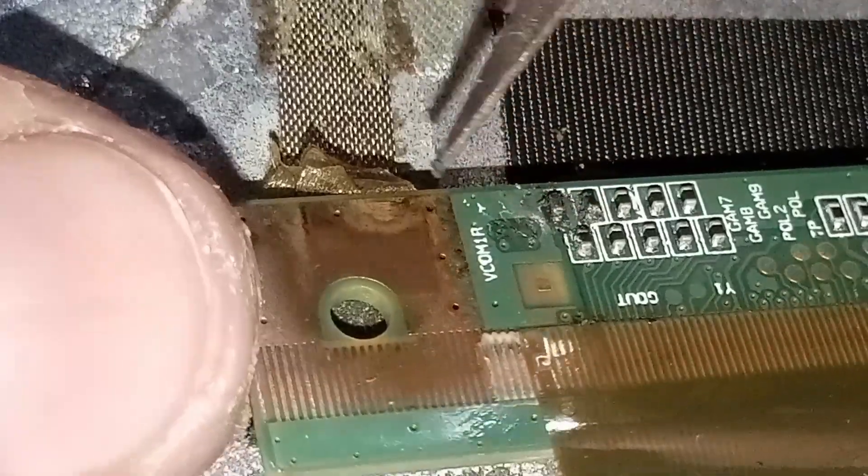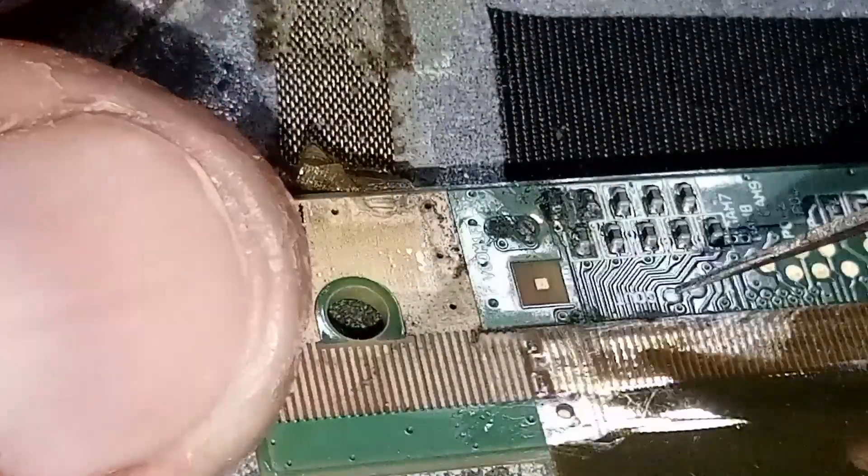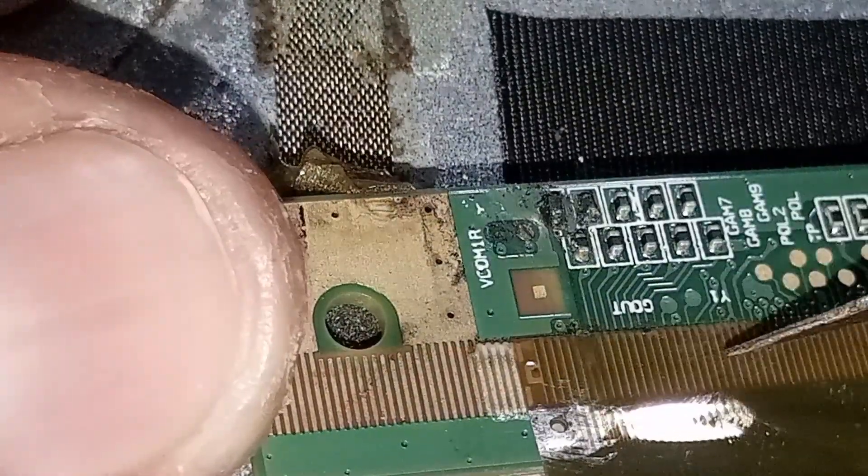I notice that there is humidity damage in this portion. Safely cut and remove the humidity-damaged area caused by the drifted liquid.